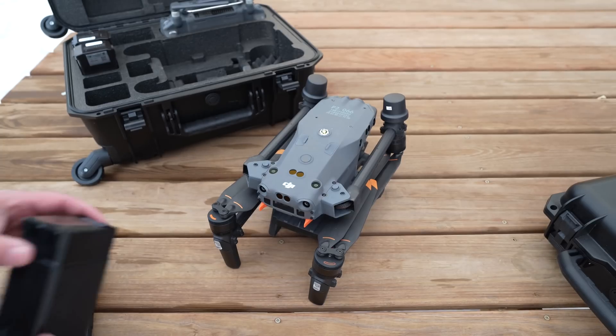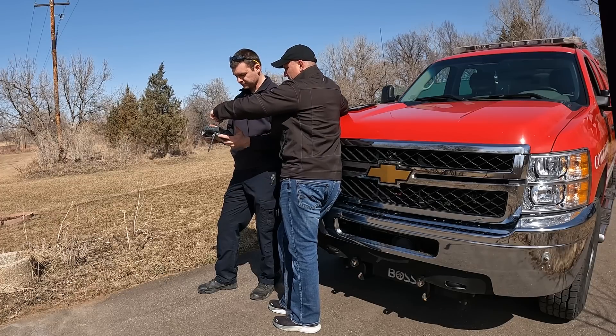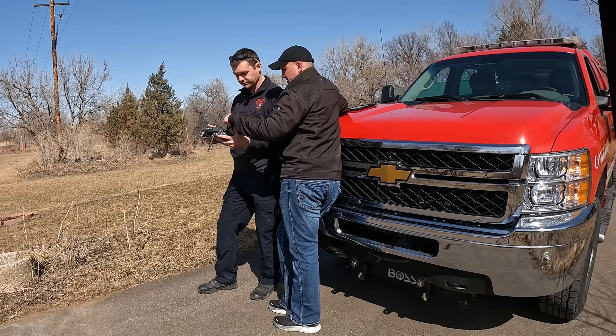I actually have a meeting with some law enforcement who were considering getting a Matrice 300, until they saw my video on the M30T. Now they're reconsidering because of the usability, the lower price, the rapid launch time, and the weatherproof design — it fits everything they're looking for, for thousands of dollars less than the Matrice 300. The M30 series continues to impress me every time I fly it or demonstrate it. The fact that Stefan had never flown a drone before, and after just a few minutes of instruction he was able to fly it after 10 minutes, speaks to the user-centric design of this drone.